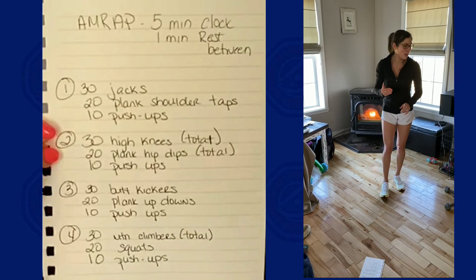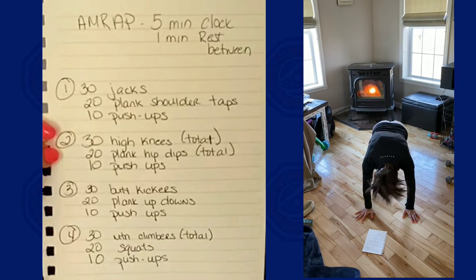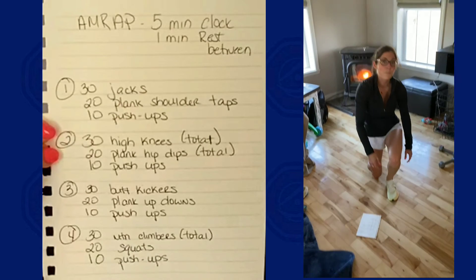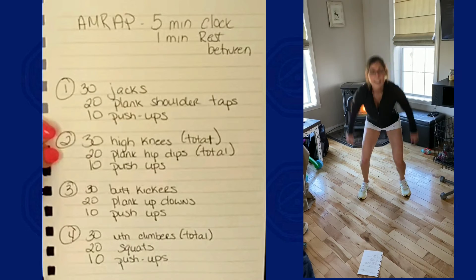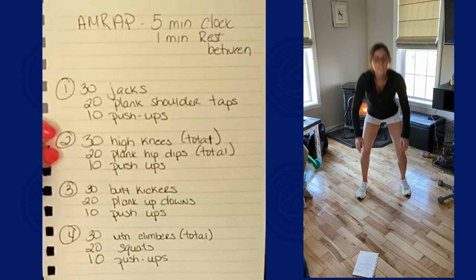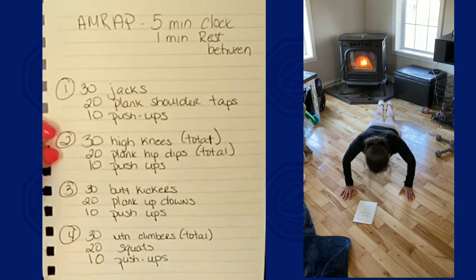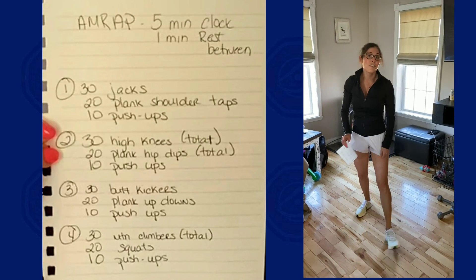Last circuit: we're going to do mountain climbers — 30 total. Coming up for 20 normal air squats. If you want to add a little bit extra, you can add in the jump along with it. You're going to do those 20 reps and then end with pushups. Five minutes, guys — five working minutes.